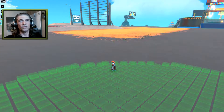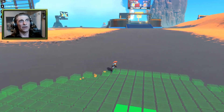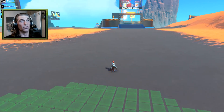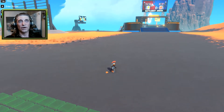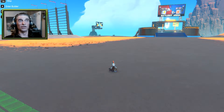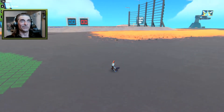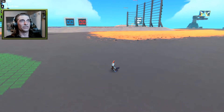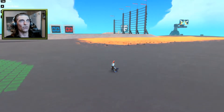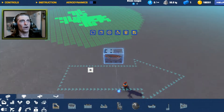Welcome to another episode of how-to. In this episode we're going to build a catapult. We're actually going to use pistons to pull the lever to launch whatever we want. We're going to build something that launches dynamite that can explode when it hits the ground.